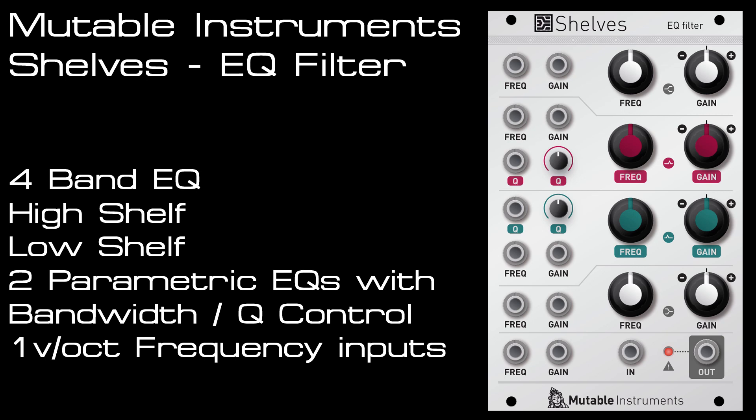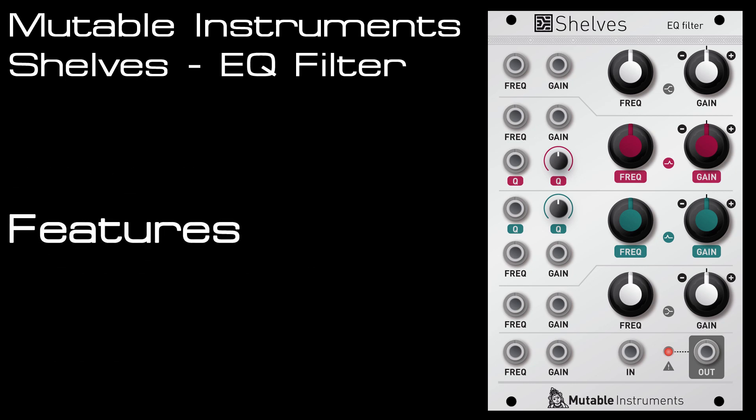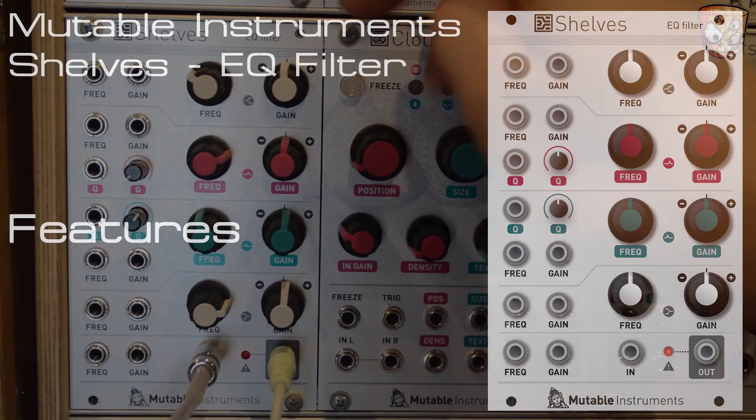Those two parametric EQ bands have a Q control and also a CV input for that. There's also a global frequency input and gain input, and all the frequency inputs are volt per octave, so it's a really powerful EQ unit. I'm going to start with white noise at the input to show the range of the EQ.